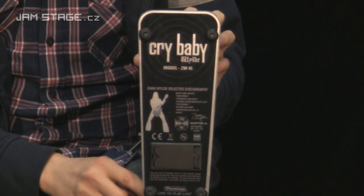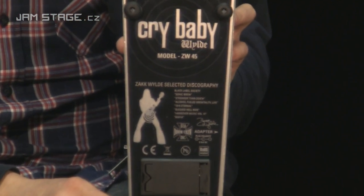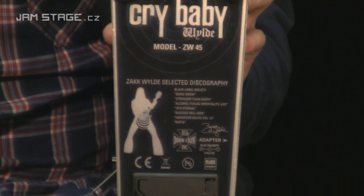Ahoj, vítejte na Jamstage. Dneska se podíváme na další signature Kvácarlo Crybaby od firmy Dunlop. Je to model Zach Wild, to znamená signatura Zaka Wilda, kytaristy Ozzy Osborne a bývalýho zpěváka a kytaristy kapely Black Label Society, Pride and Glory.